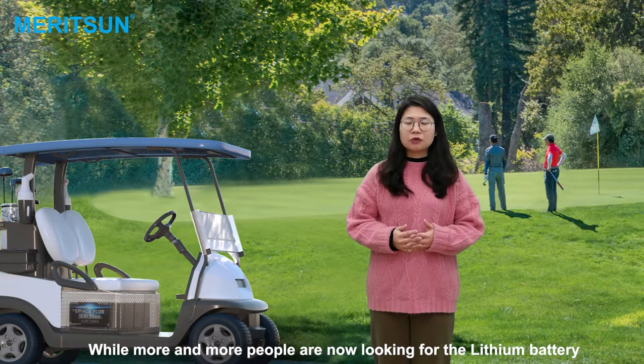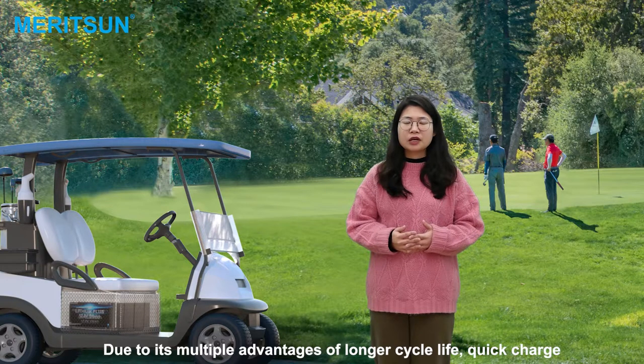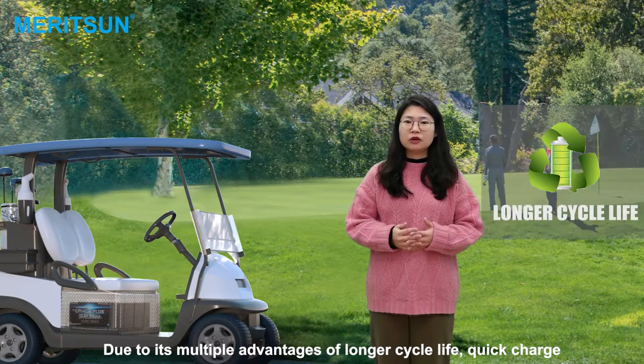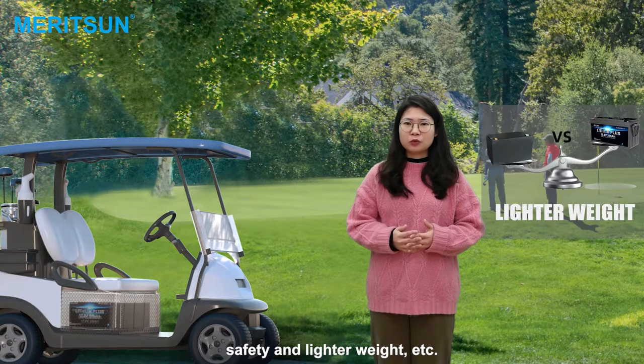More and more people are now looking for the lifting batteries in the golf car instead of the traditional lift-action batteries. This tool has multiple advantages of the long cycle life, quick charge, safety, and lightweight, etc.